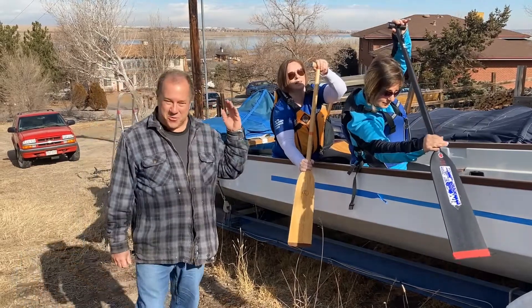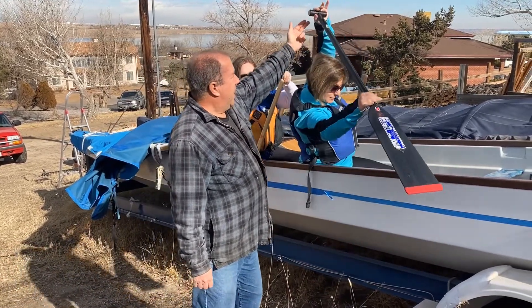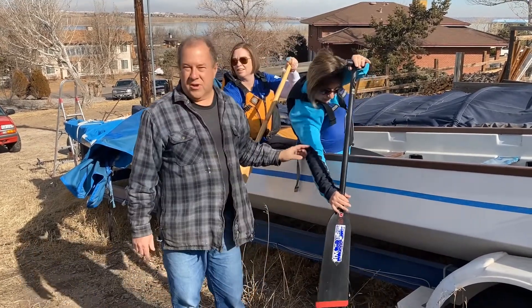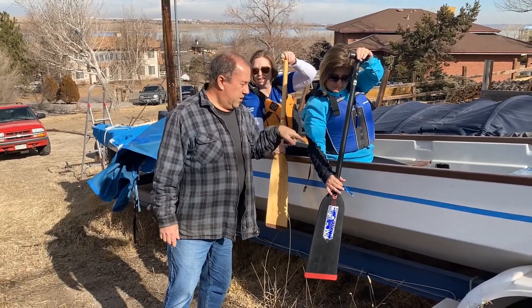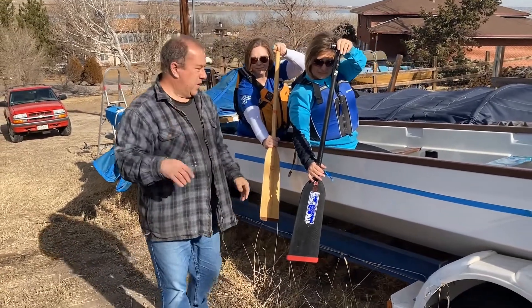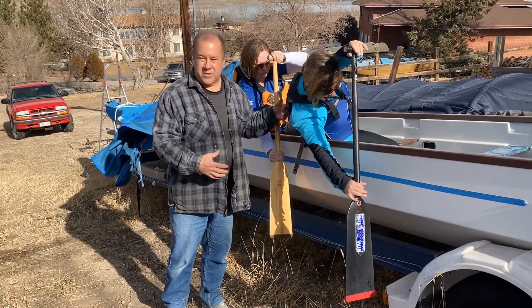This is where we actually push the boat forward — very important. If you notice, this paddler has both hands over the water, she's driving down, she's not using her arms. If you notice, Luke and Chris have not worked on arms, they worked on shoulders a little bit. We don't use the arms, we use every other muscle if we can.